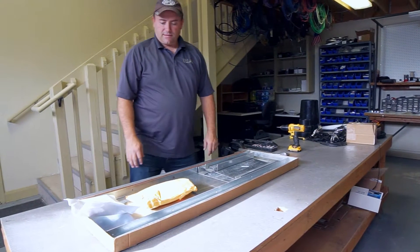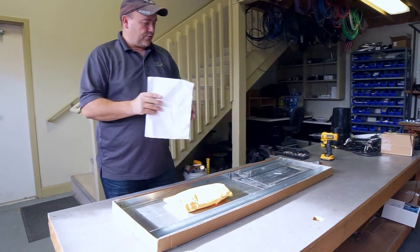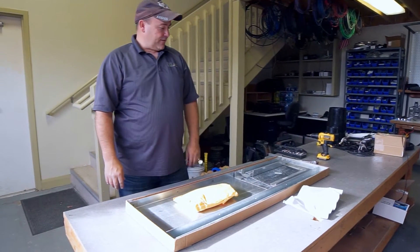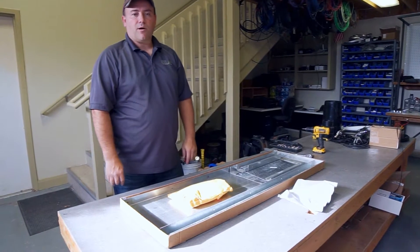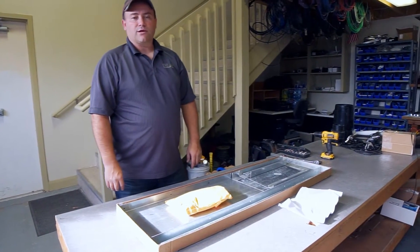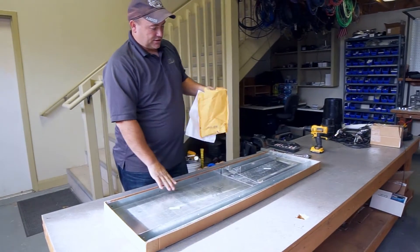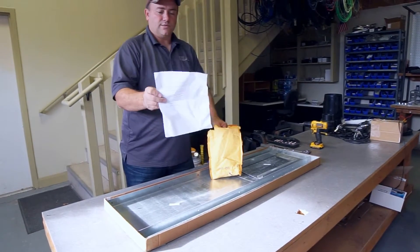We're going to take the time today to put together a new Way 3.5 CFS Easy Flow Ramp Flume. This is how the package comes from the manufacturer — we've simply opened the box. This is the smallest model that they make; it will measure a maximum of 3.5 CFS. When you open the package, you'll receive a box just like this, and depending on the size of the flume, it will get larger.